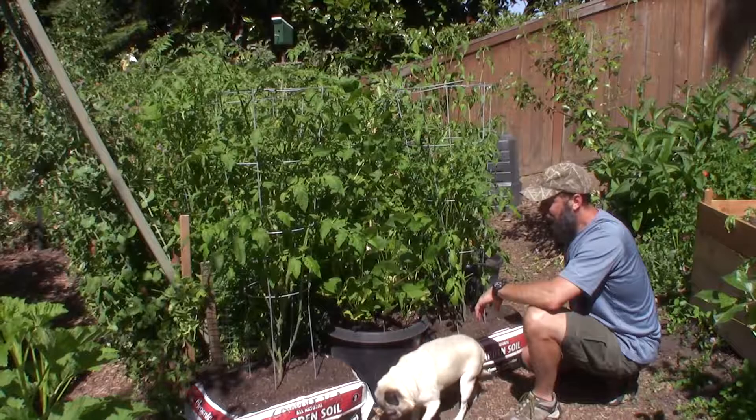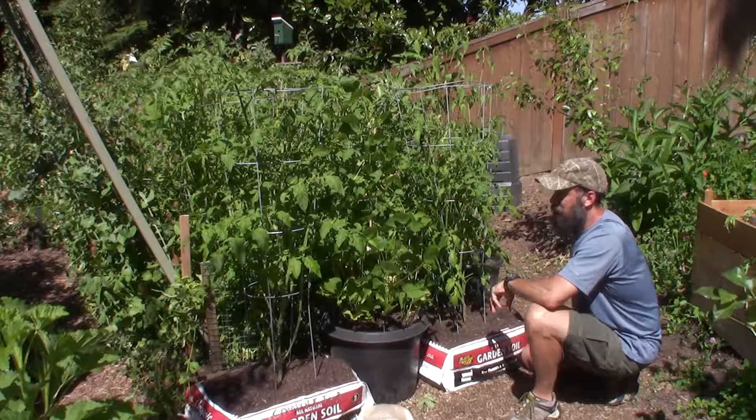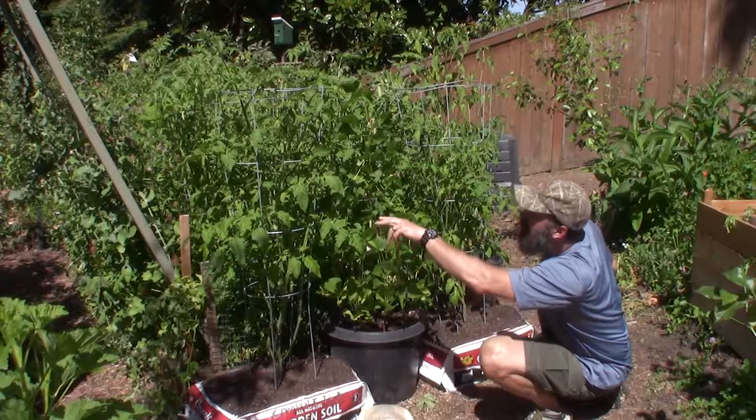So that may be something you want to put away in the vault for next year. When I'm doing this again, I probably won't do a comparison bag — I'll give both compost tea, so that way I can have more fruit set and production on both these tomatoes.